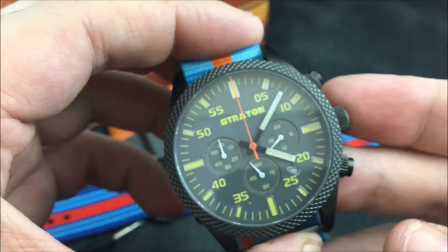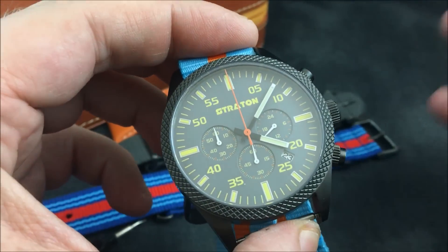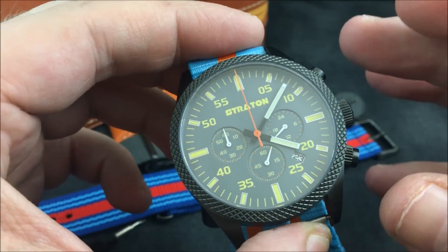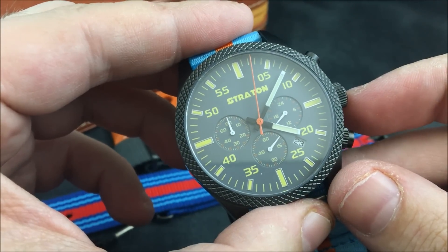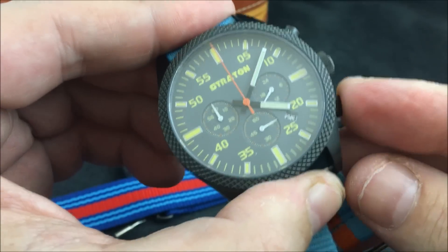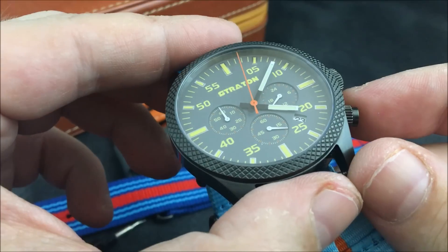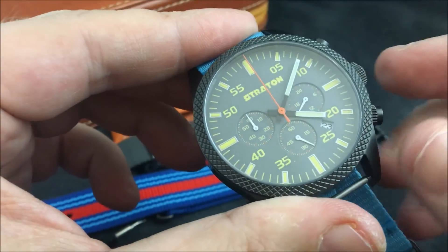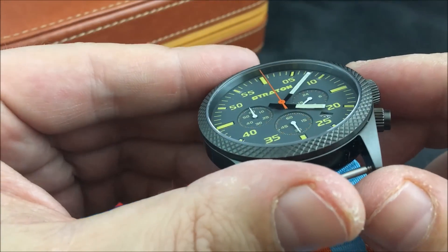This is a Seiko VK63 mecha-quartz chrono. If you are not familiar with a mecha-quartz, it's basically a quartz watch that has a module attached to it that acts like a mechanical chronograph. So you start, stop — just like normal — and then reset, and as you can see it flies back immediately instead of going around the dial like a mechanical chronograph would.